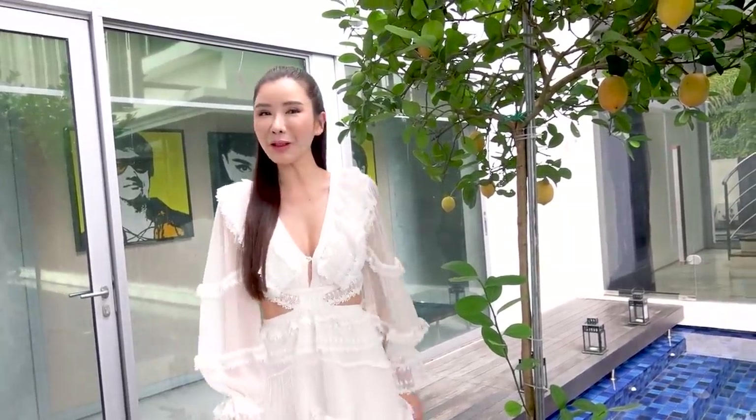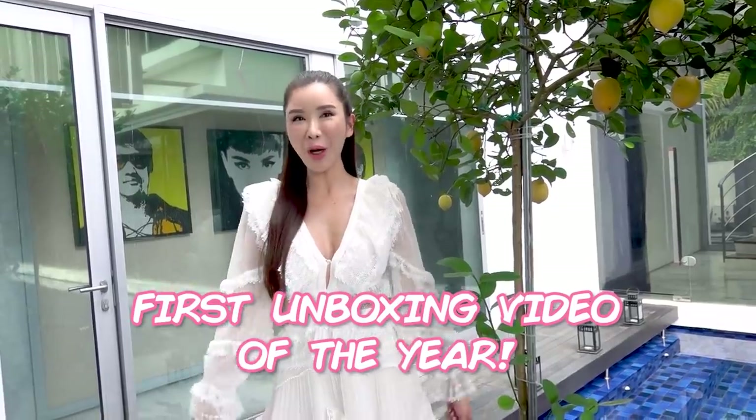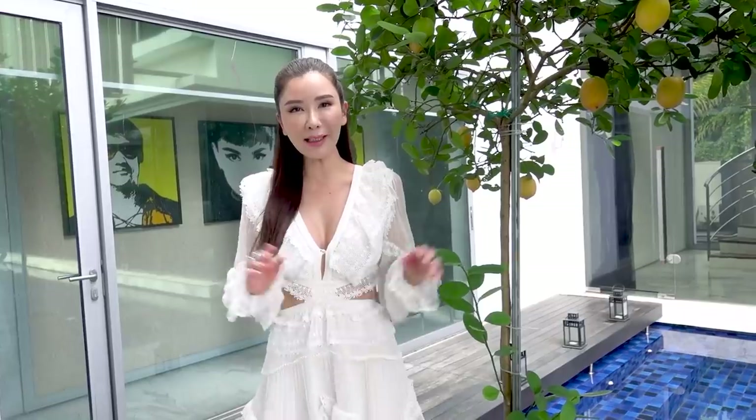Hey lovelies, welcome back to All About Jamie. Today we are going to do the first unboxing video of the year. Who is excited? First, I'm going to take you guys on a little picnic.